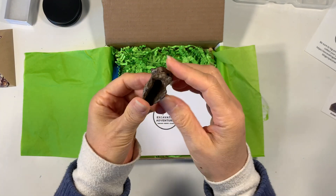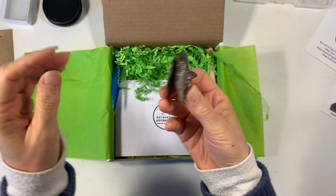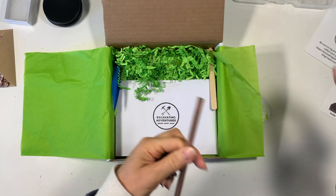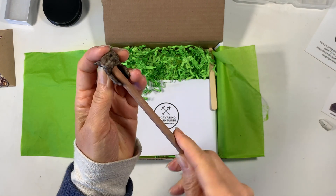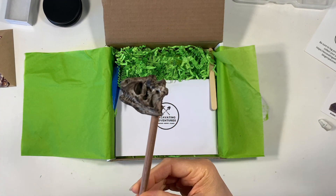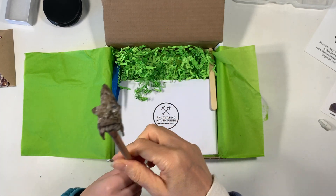This is a cool little thing that comes with the kit. Every kit comes with some little toy or project in addition to your excavation kit, and this is a dinosaur that goes on top of a pencil. It is super cool — it's really realistic looking and really good quality as well.